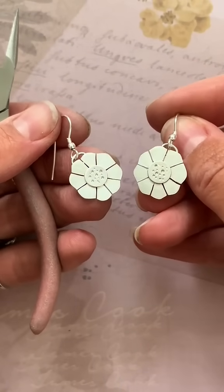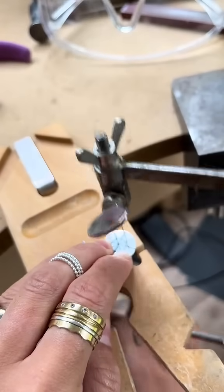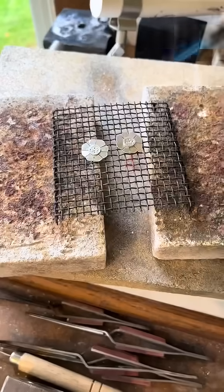For these flower earrings you have four discs. It involves a little bit of saw piercing and a little bit of soldering as well.